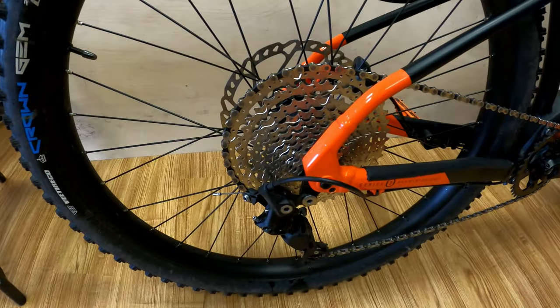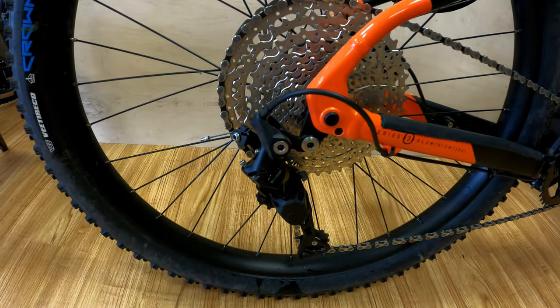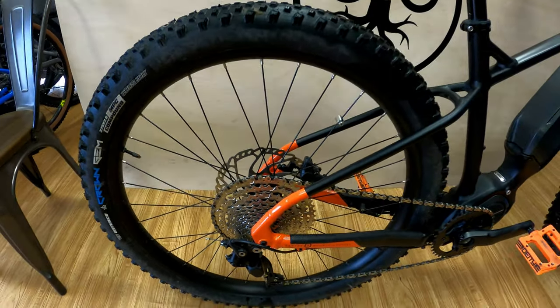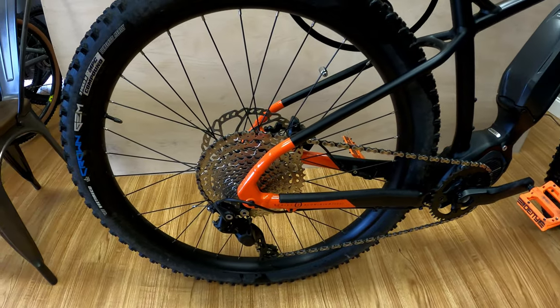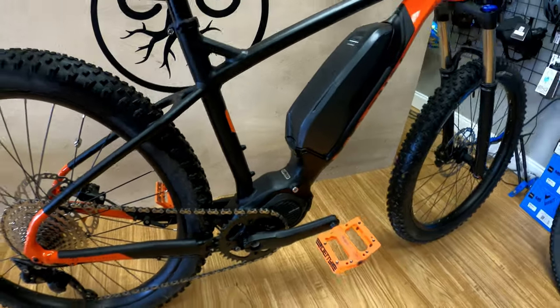Back here is your cassette — a 10 speed cassette with a 46 tooth Dior rear derailleur. Lots of range. Obviously you have a motor, so you have the range if you need it, but you also have this which helps because it helps you go over everything.